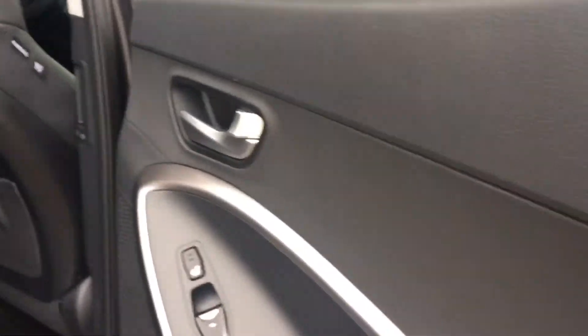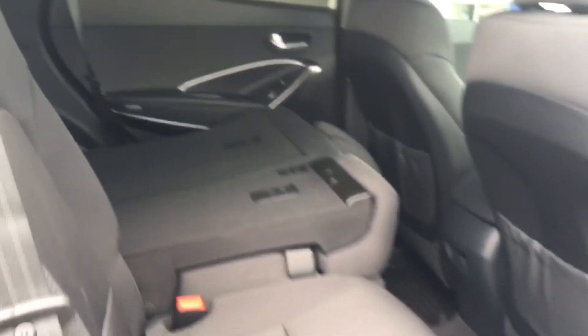They do have the heated seats over here as well as that sunshade protector on this window too. Lots of room back there for all your passengers.